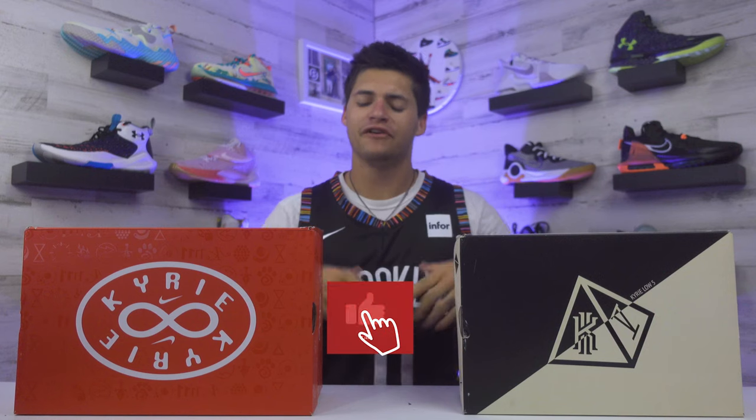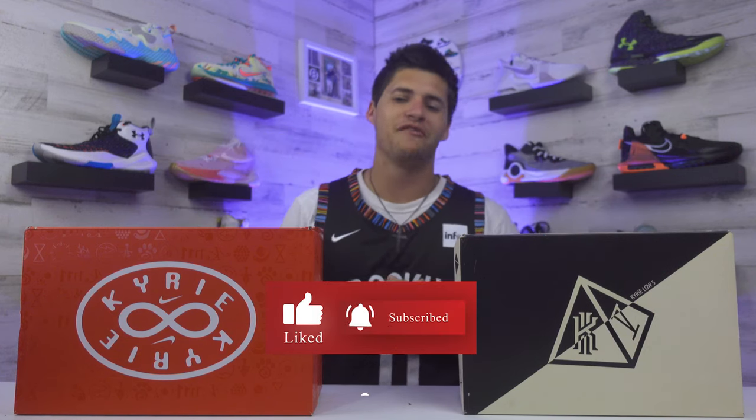But really quick, if this is your first time checking us out, feel free to drop a follow or subscribe wherever you're watching, and give this video a like. We would greatly appreciate that.